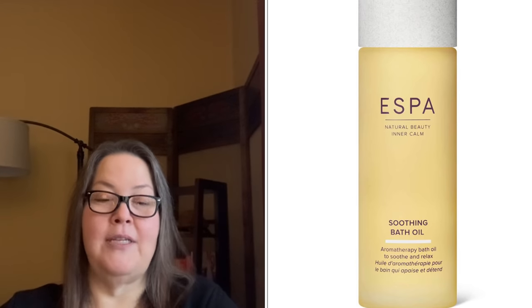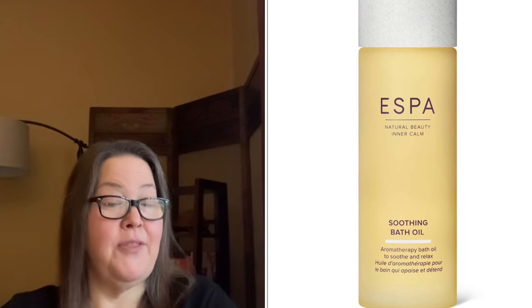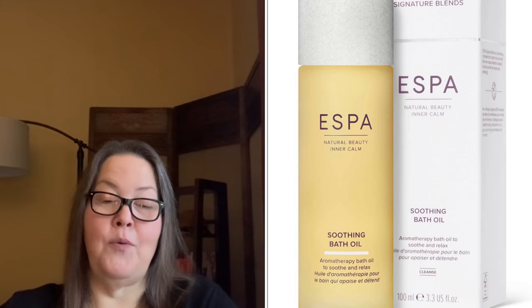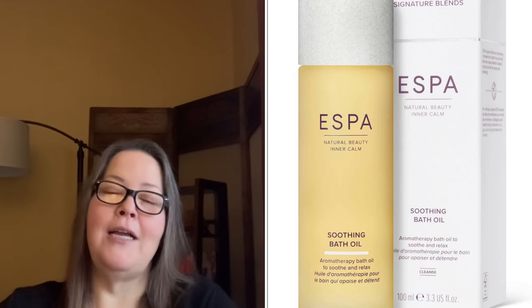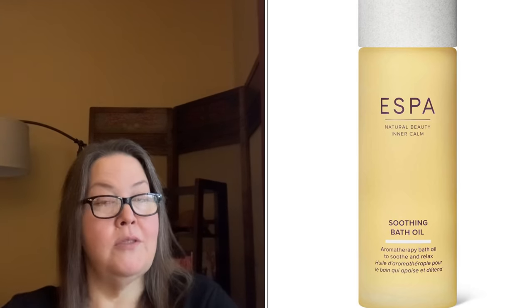The last spoiled add-on is the Aespa Soothing Bath Oil at $17 with a $53 value. It is 100 mls — an aromatic body oil that helps relax a busy mind, with rose almond oil that deeply nourishes. I hope I can get that.